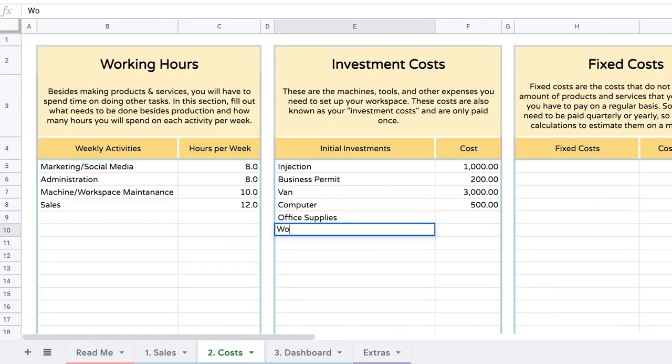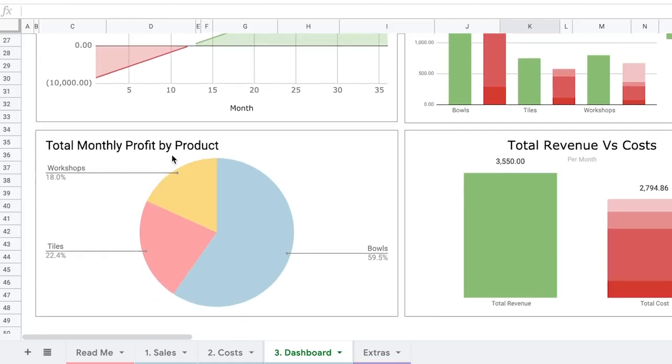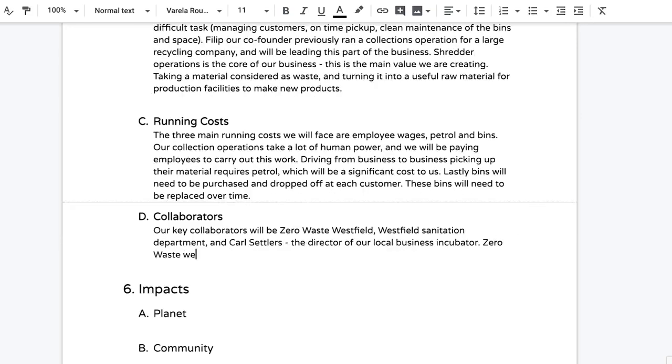The Workspace Calculator is a spreadsheet financial forecasting tool where you input your products, costs, investment costs like machines, and monthly costs like rent and utilities. You can then see on a monthly basis how many products you need to sell and at what price to be financially sustainable, plus monthly profit projections in graph form. The Business Plan Template helps you take information from the first two tools and roll it into a full long-form business plan — important for approaching banks or funding organizations, most of whom will want to see a business plan before providing financial help.